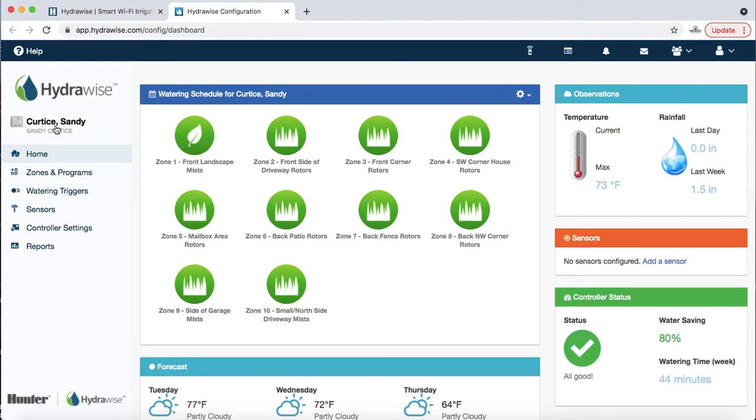I'm using my friend Sandy Curtis to show exactly how it would work. Sandy has 10 zones. First thing I would point out is her status. I can see remotely — even though I'm at my house right now — that her controller has good status and she has good internet connectivity.